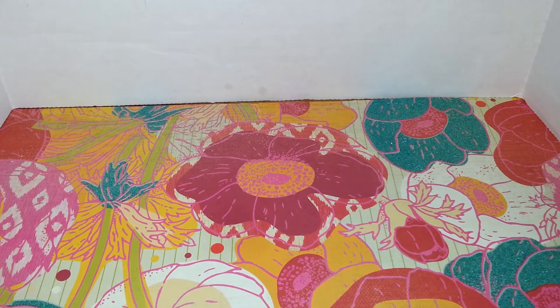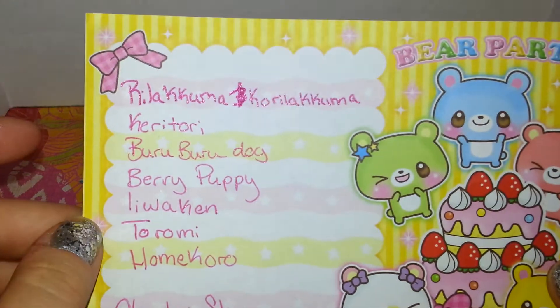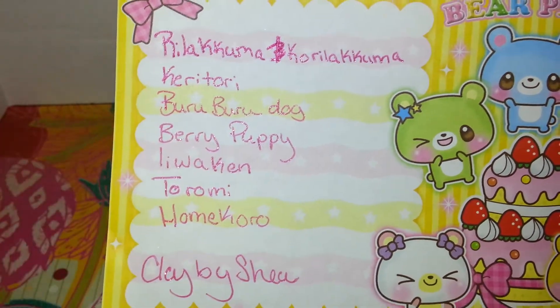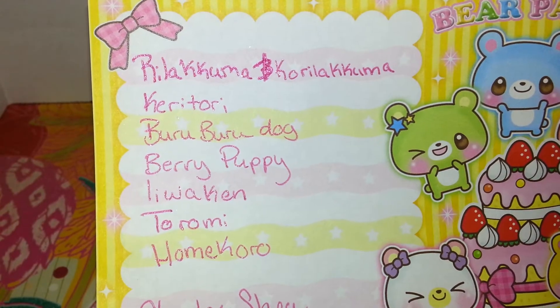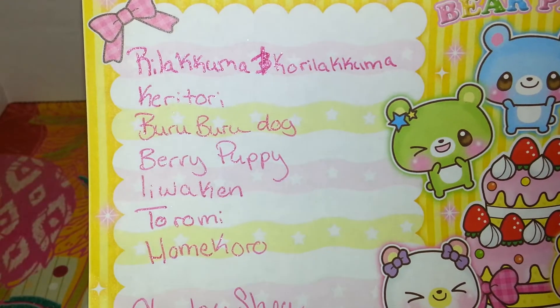The characters illustrating us in this will be Rilakkuma and Korilakkuma as me and my husband, and then there's going to be Kiiroitori, Buru Buru Dog, Berry Puppy, Aekwain, Taromi, Homikoro, and then there's also Nyan Nyanko and Kotosito Nyanko. I can't pronounce that, I'm sorry — I'm never able to.